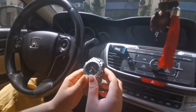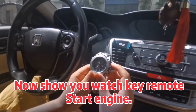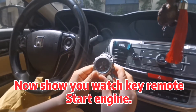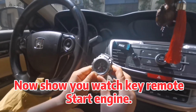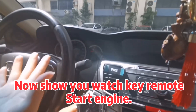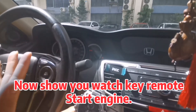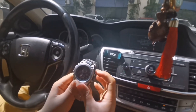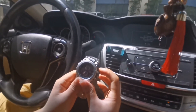Now I operate remote start — watch start. Hold it for about five seconds. Yeah, five seconds. You can check. Watch start. Now hold it for five seconds to stop.